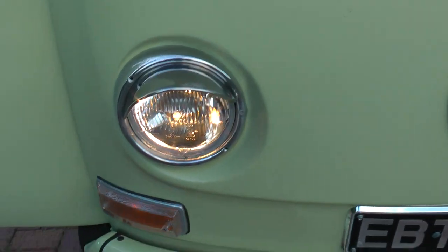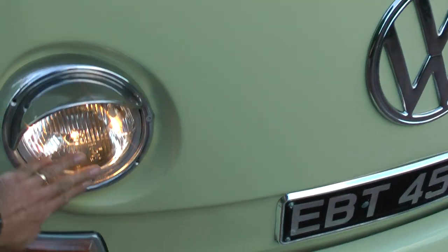It's got the later sealed beam units. We replaced them a couple of years ago.